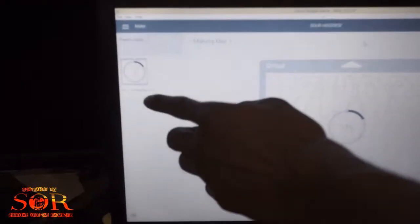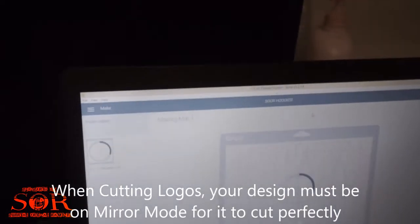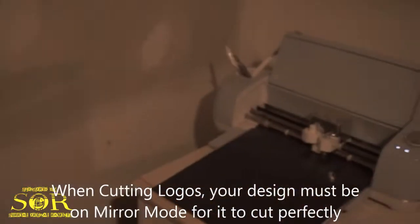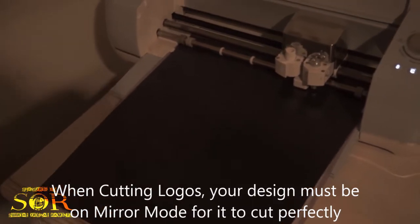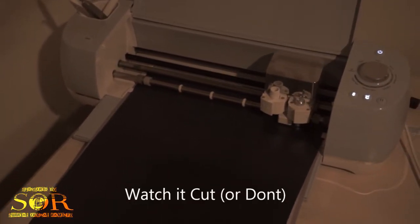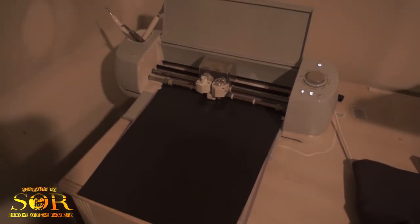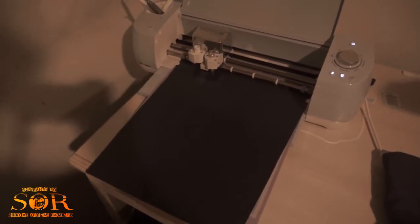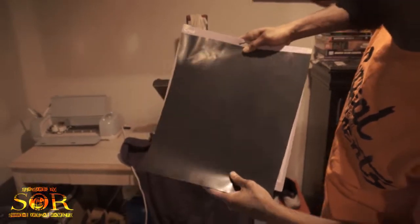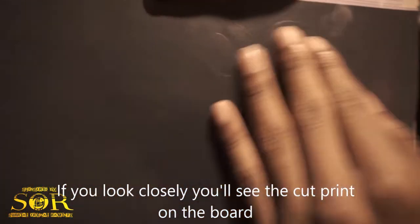Make sure that whatever logo you've got is set to mirror — mirror on. It's gotta be mirror on, it cannot be any other way. And then we just watch that cut. Finished. Now I don't know if you can see it on camera but you can see the imprint of the logo cut into the vinyl, into the HTV.